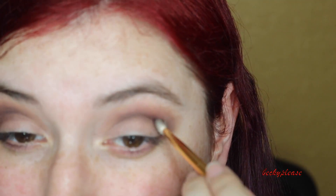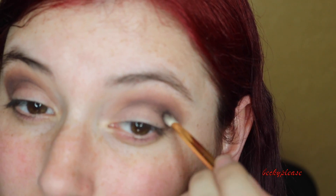Now I'm just adding some black on there and trying to deepen up that outer crease. I am going to clean it up with a makeup wipe later on.